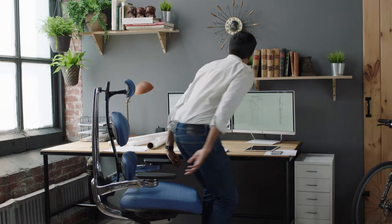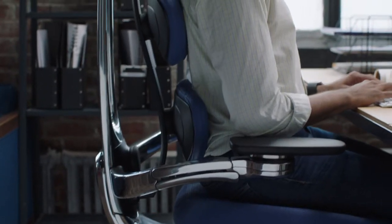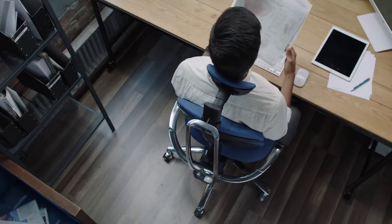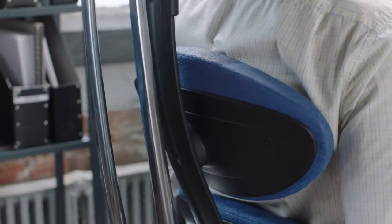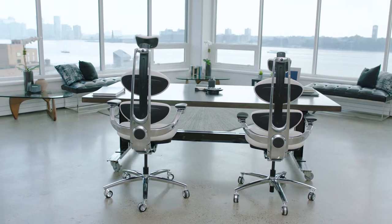To optimize your performance, you need a chair that works with your body. Our design makes proper posture effortless and inevitable, allowing for stress-free movement while minimizing fatigue and pain from sitting too long. Let's customize Move to fit your body and introduce you to some of its unique features.